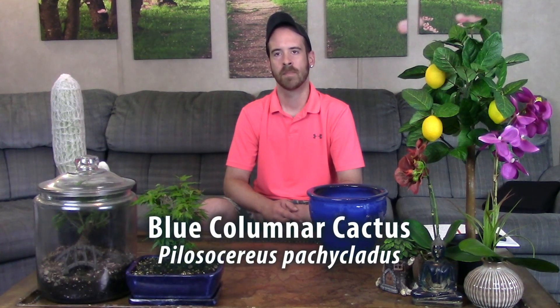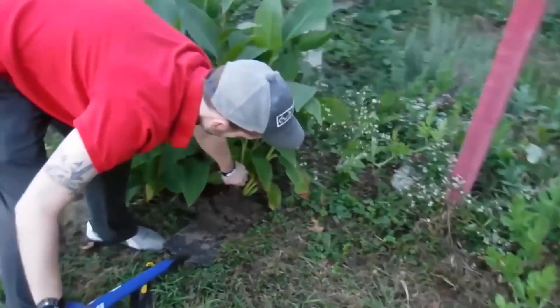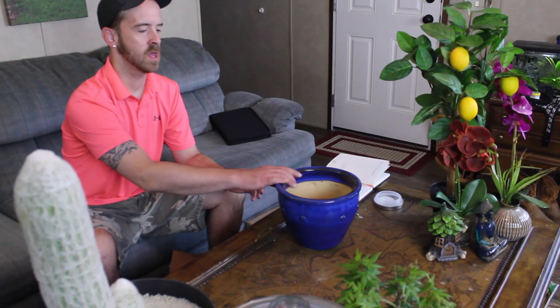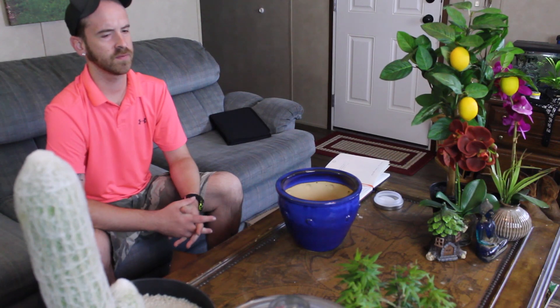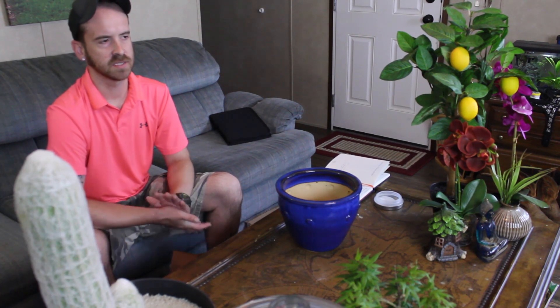What's up YouTubers and plant lovers, it's Justin. Today I wanted to show you how I transplant and care for my Pilosocereus pachycladus, commonly known as the blue columnar cactus. I have it down here on top of cardboard waiting to go into its new home. It's a rather large guy — these are tree-like cactuses that branch out and get really tall, around 30 to 40 feet. They're native to the tropical areas of Brazil, and some have been found in Mexico and the Caribbean. They have a lovely blue skin with contrasting yellow, goldish-looking spines — they really are pretty.